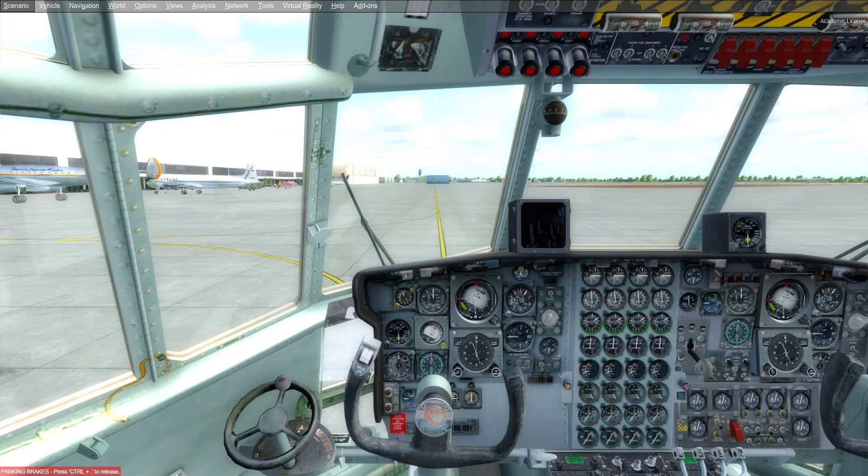Hello! Today on Visionary Simpilot I am going to show you how to do a quick start of the C-130 in Prepar3D.